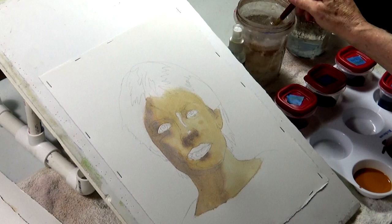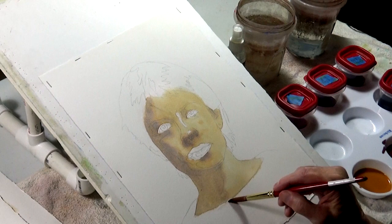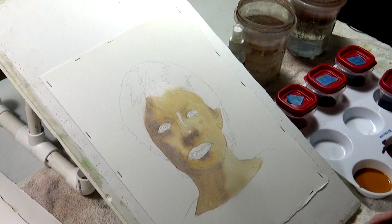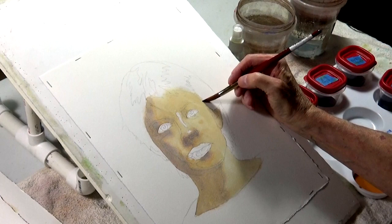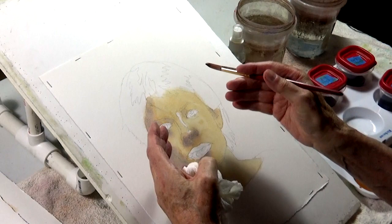That's kind of messy, but we're going to let it dry — I won't use the hair dryer. Then the next step, you'll see other things we're going to do to make it make more sense. I'll do the shirt now because I want that to dry, and when I do the hair, I'm not ready to have it bleed into the skin tones.